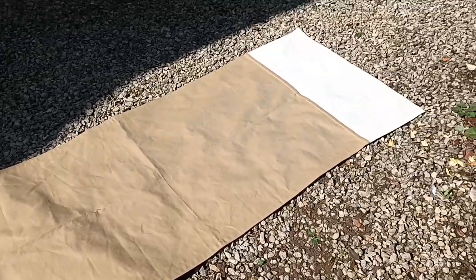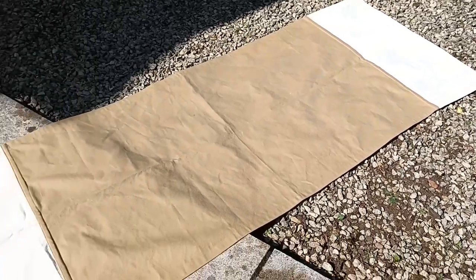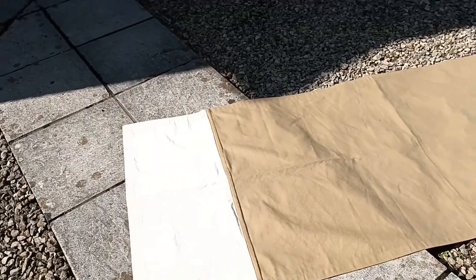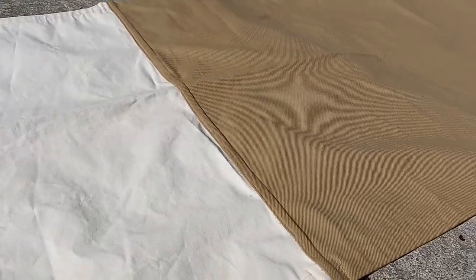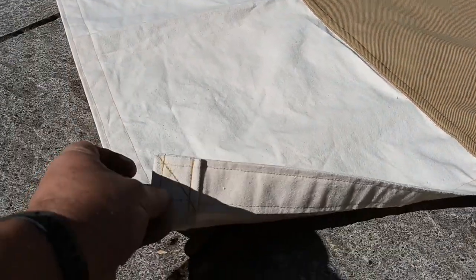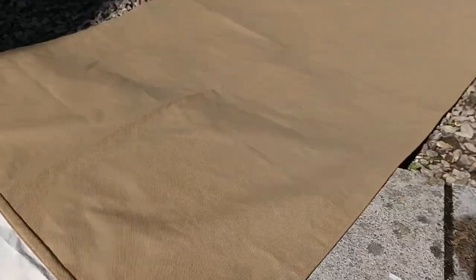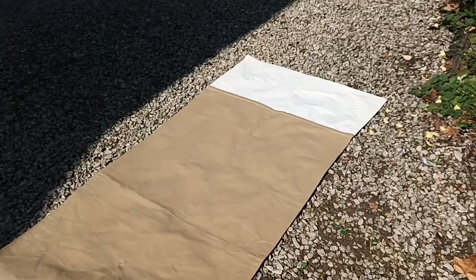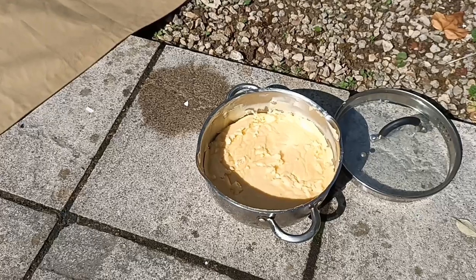Just got my canvas back from the seamstress who lives a couple of hundred yards away. Done it professionally this time - my cowboy bedroll. The first person buggered it up and this one's done right, exactly what I wanted. All I've got to do is cover it in my Gillum, that's beeswax.